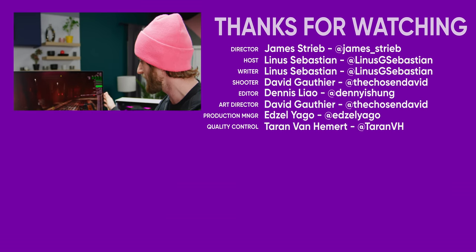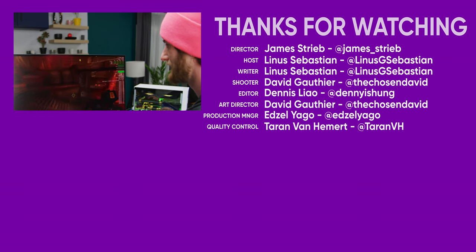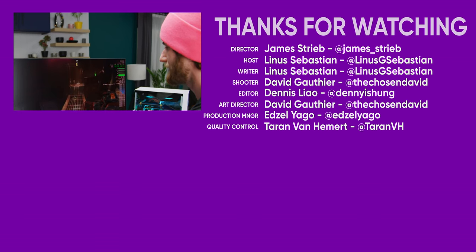Thank you for watching and thank you ASUS for sponsoring our first look at the PG329. Make sure you subscribe to Short Circuit to see more videos like this. 1440p — what a nice middle ground.